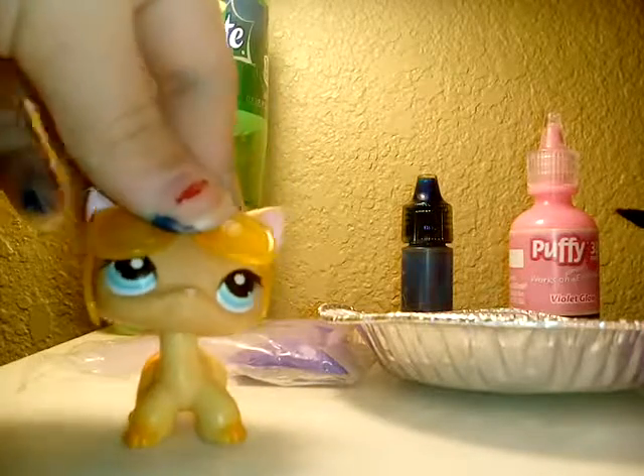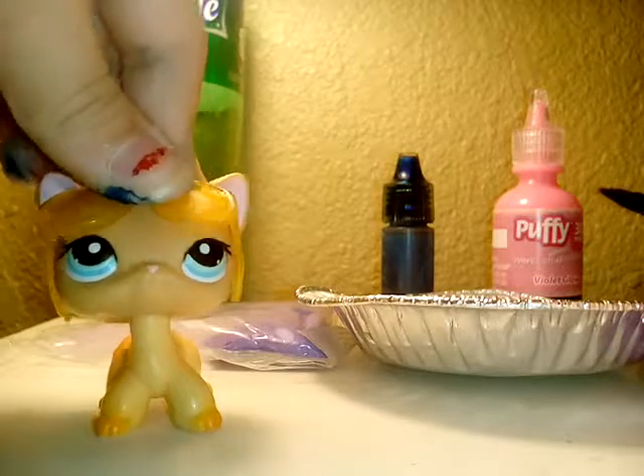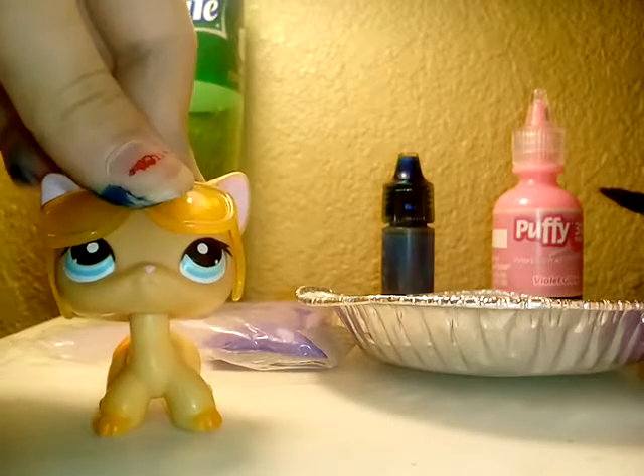Hey guys, welcome to a new video. Today we're going to be doing Science with Caitlin.